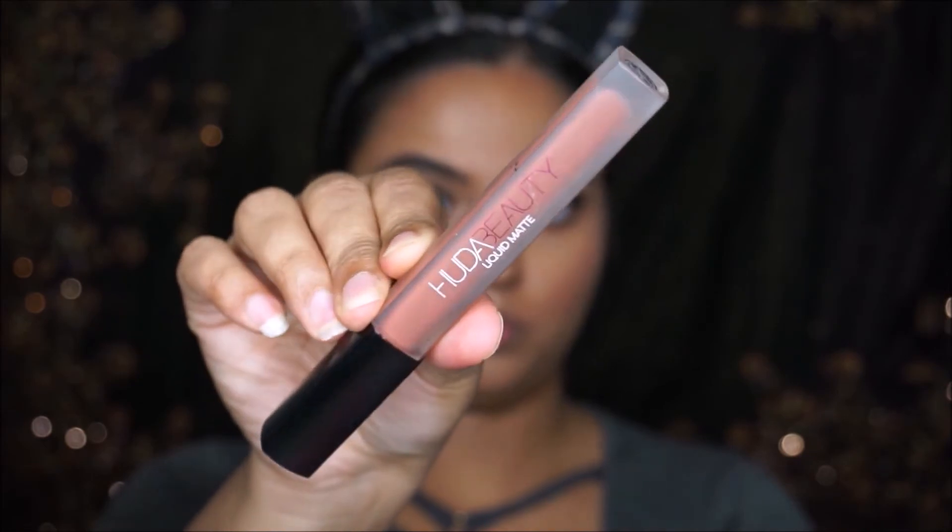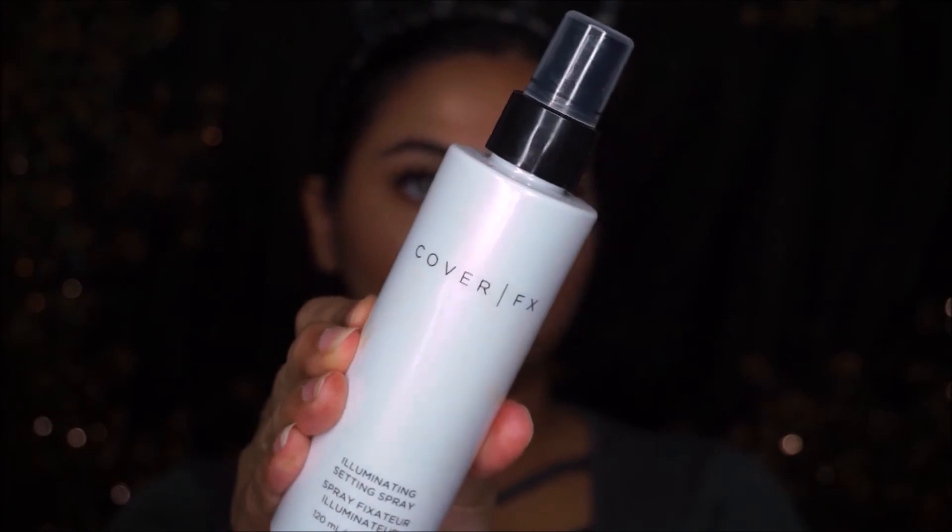I'm going to take this Huda Beauty Strand Setter liquid lipstick and apply it on my lips. If you are close to my skin tone, even darker or a little bit lighter, this liquid lipstick looks so good. Then I'm going to take this Cover FX Illuminating Setting Spray and set my whole face with it.